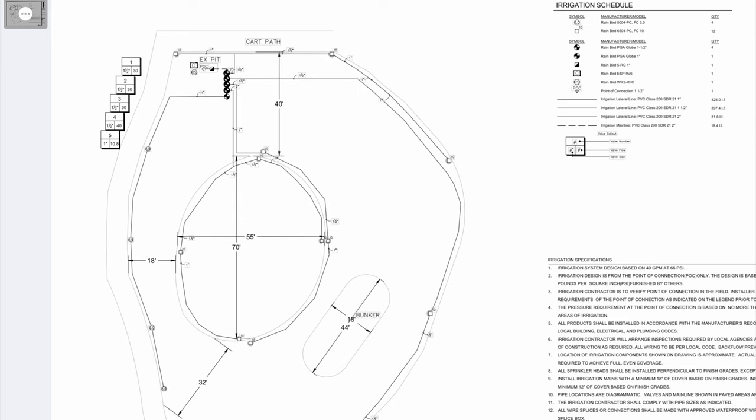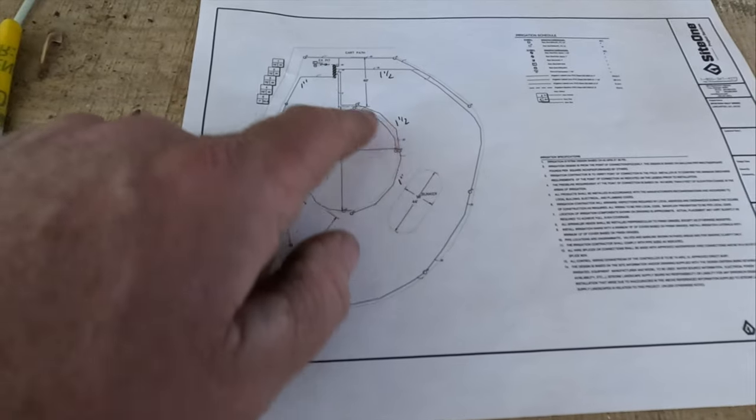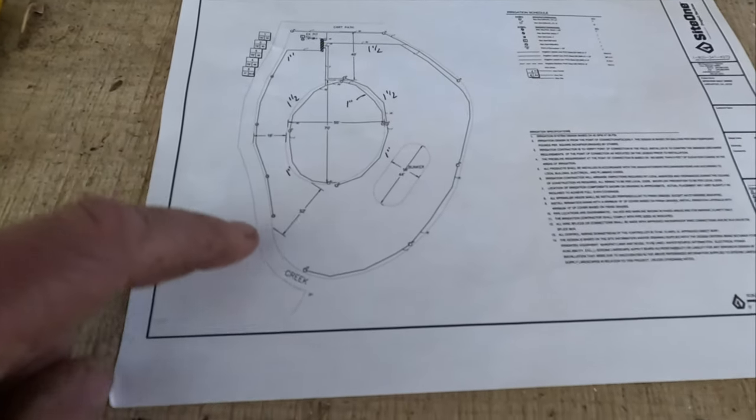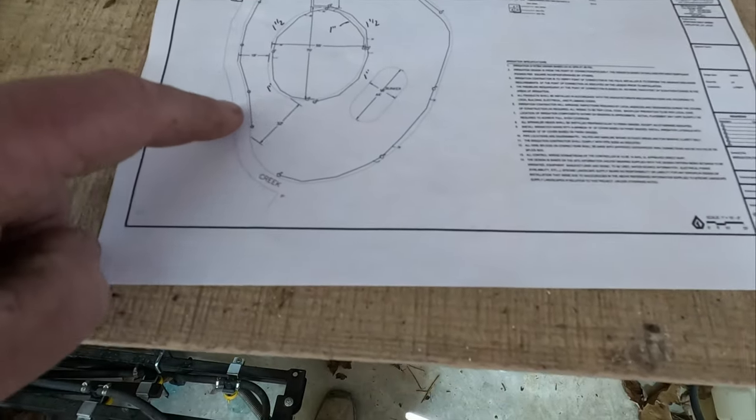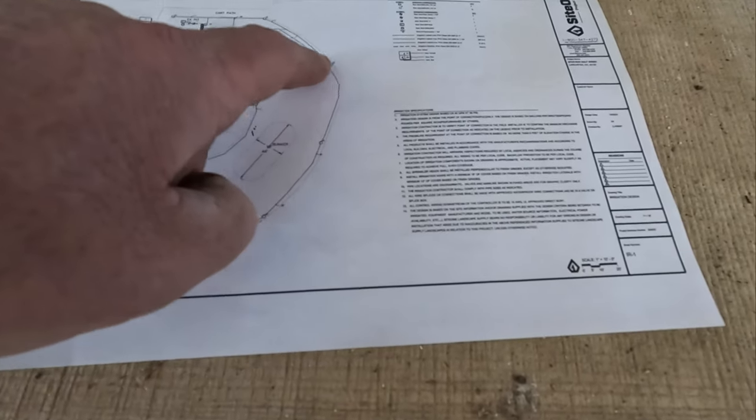I went to Site One and they did this drawing. I've got an estimate on all the parts I need. We're going to have five stations — two stations will cover the green perimeter, and the other three will get everything around the creek area, around the bunker, up this hill, and back to the cart path.